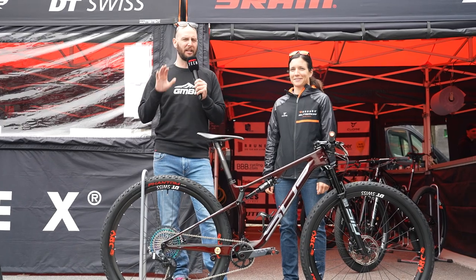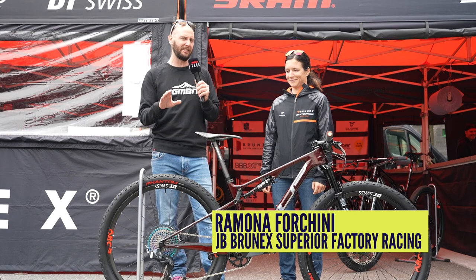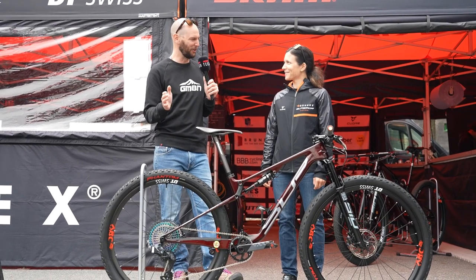Welcome to GMBN Tech, everybody, for another pretty special pro bike check. I have got Romana Forchini's Superior here. Romana, thank you for joining me.